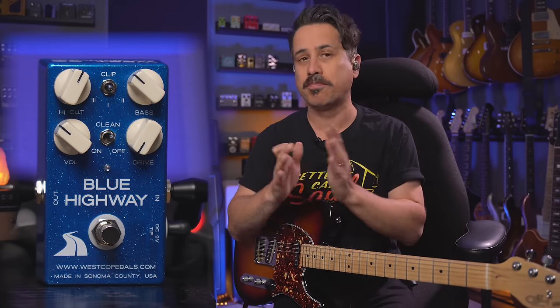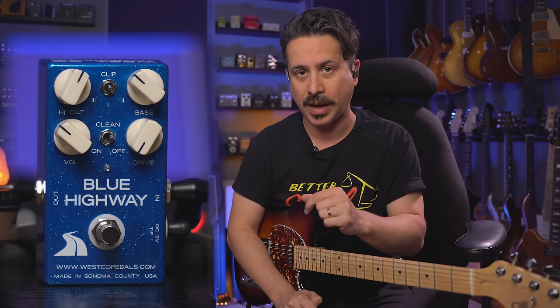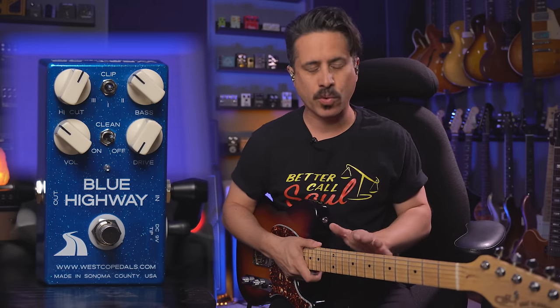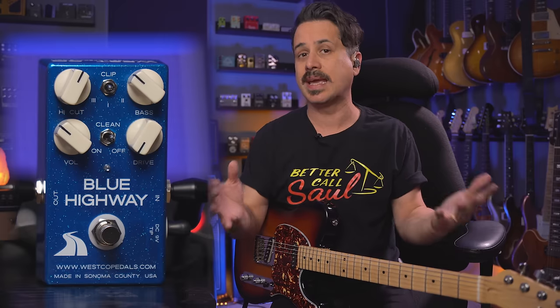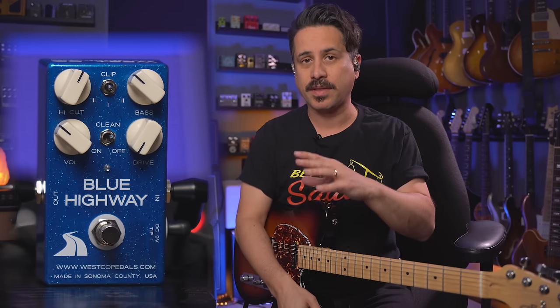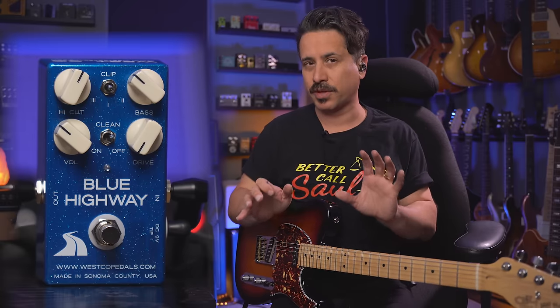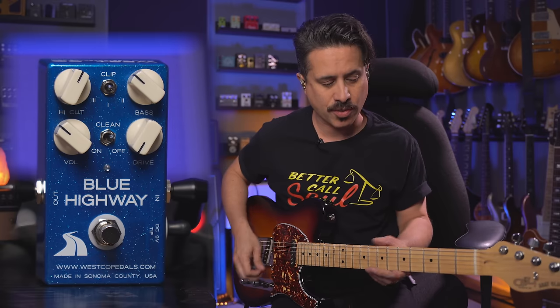We're going to talk about actually how to get your guitar volume to match your pedal volume — that's the first place we want to start. The first thing I like to do is get the volume of the pedal and the tone of the pedal to match or get really close to what I'm hearing from just the guitar and the amp. A lot of folks would refer to this as a unity gain type of setting. Unity gain basically means there's no difference in your volume or tone when the product is engaged. So the pedal's off and I'll strum a chord.